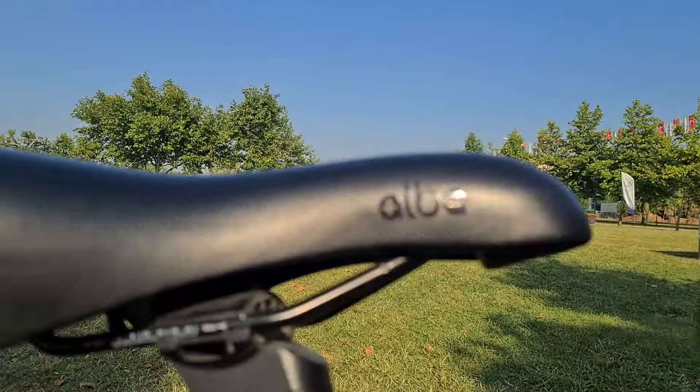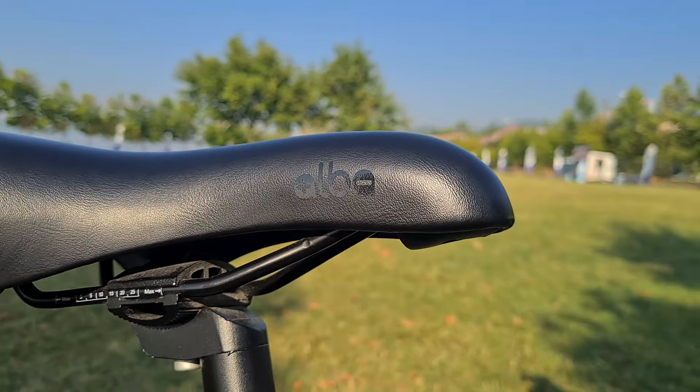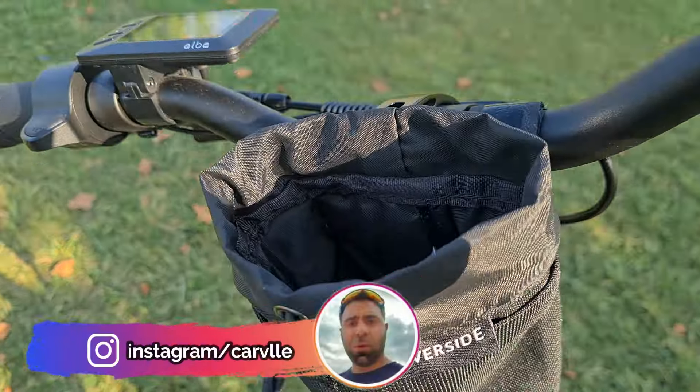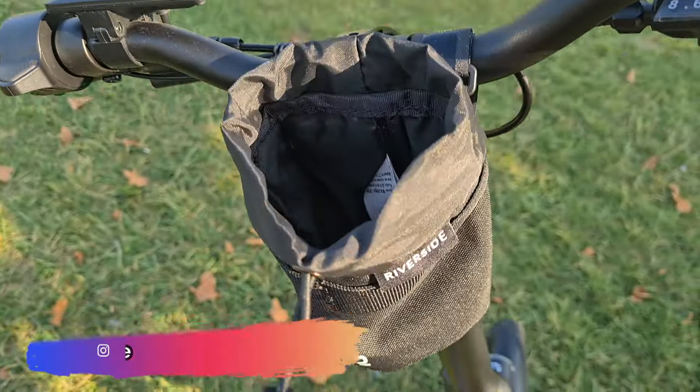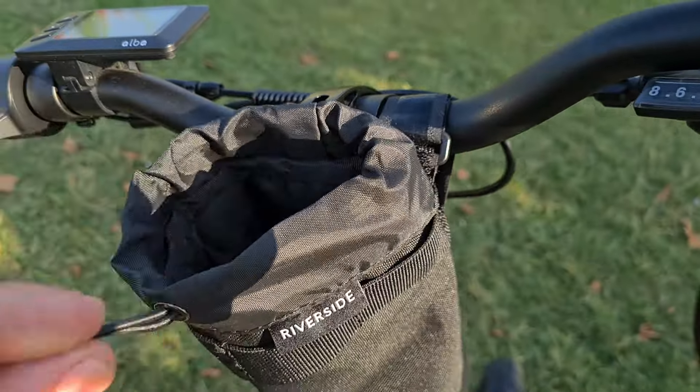Diğer bir detay: artık Alva kendi selerini kullanıyor, gayet güzel bu. Maliyetler düşecek demek. Şunu da Decathlon'dan aldım bu arada, çok güzel, tavsiye ederim. Hem telefon koyabiliyorsunuz hem de kahve, kuru yemiş falan. Çok güzel oluyor.